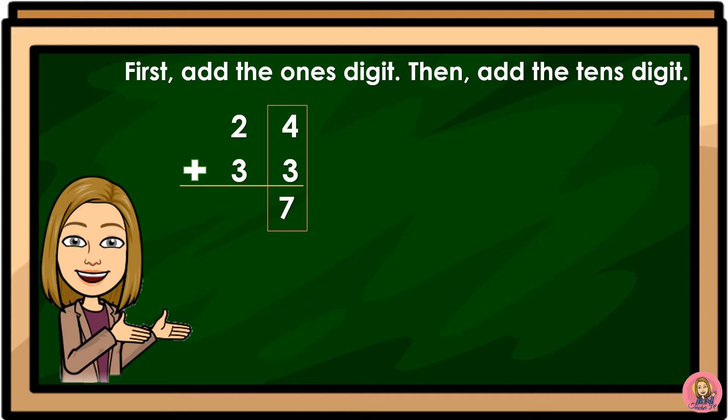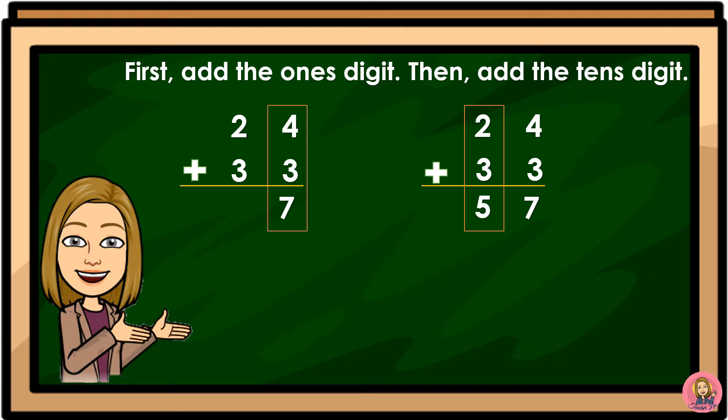Then, add the tens digit. 24 plus 33. The tens digits are 2 and 3, so we will add 2 and 3. 2 plus 3 is equal to 5.